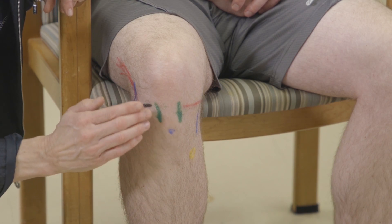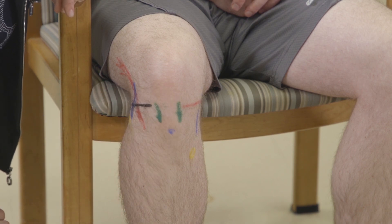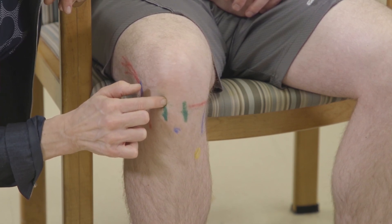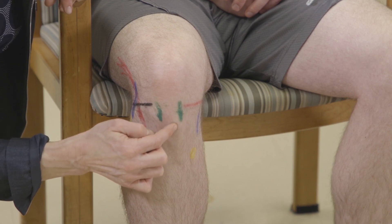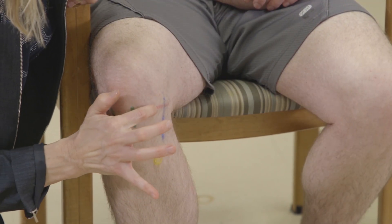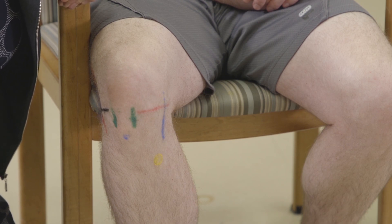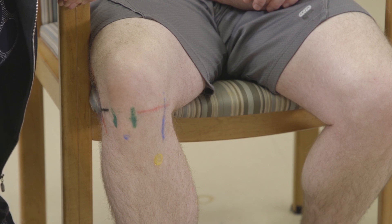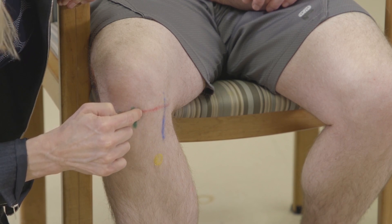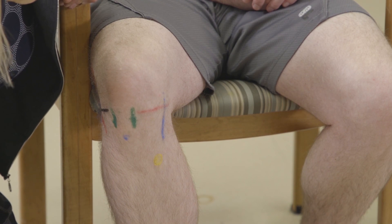When I palpate anteriorly, the first structure I typically palpate is the patellar tendon — a very common place for tendinopathy — palpating under the tendon where patients are often tender on both sides. The tibial tuberosity is just at the insertion of the patellar tendon. Medially, the joint line is very important because it's where the medial meniscus lives. It's about 70% sensitive for a meniscal tear if there's tenderness over that joint line. Make sure you palpate from just medial to the patellar tendon, following the divot all the way posteriorly.